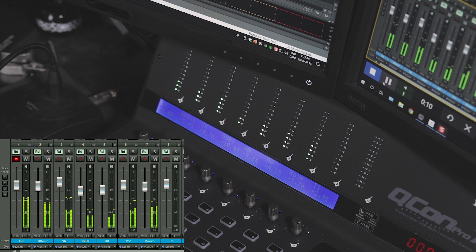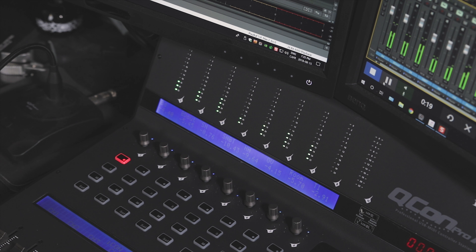Currently, the master meter does not function with Samplitude yet. I'm hoping a firmware update will come and make it work — we'll see in the future.